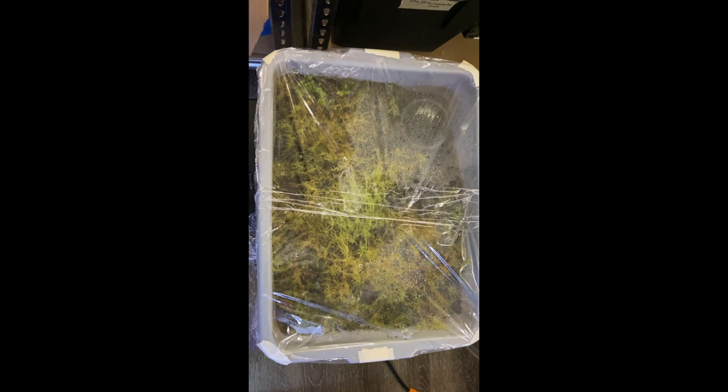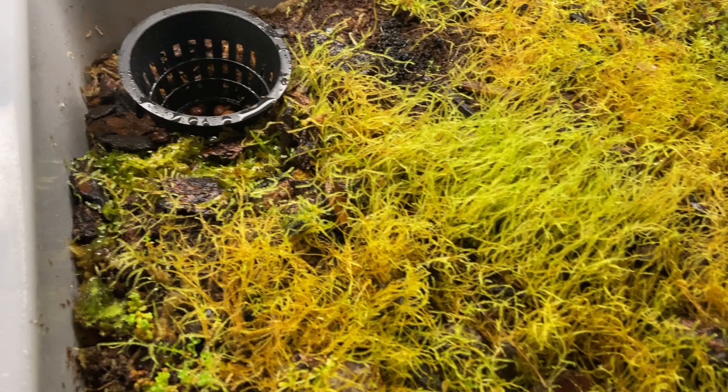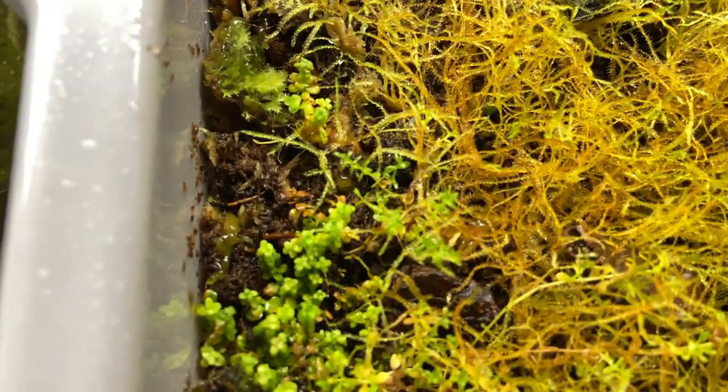For some background information, before January 16th of this year I was previously growing the plants in this gray short bin. As you can see, it was just the plants on top of some terrarium substrate I mixed up, with a rock layer underneath holding water, and on top was just some saran wrap. This wasn't ideal because I was losing a lot of moisture over time, and there are some areas that are really yellow and dried out with dead areas slowly coming back to life.